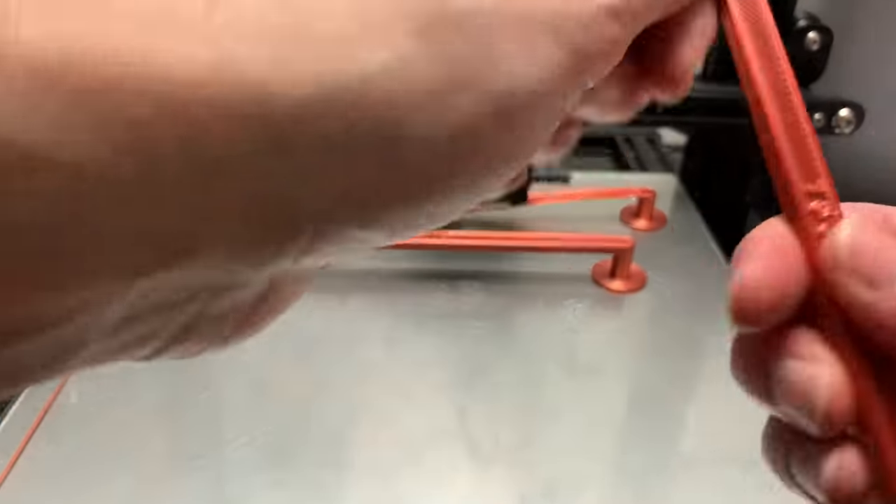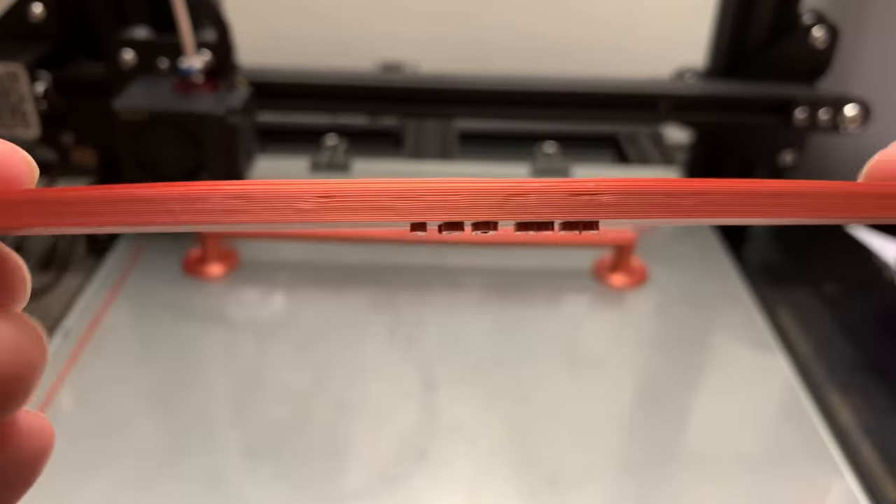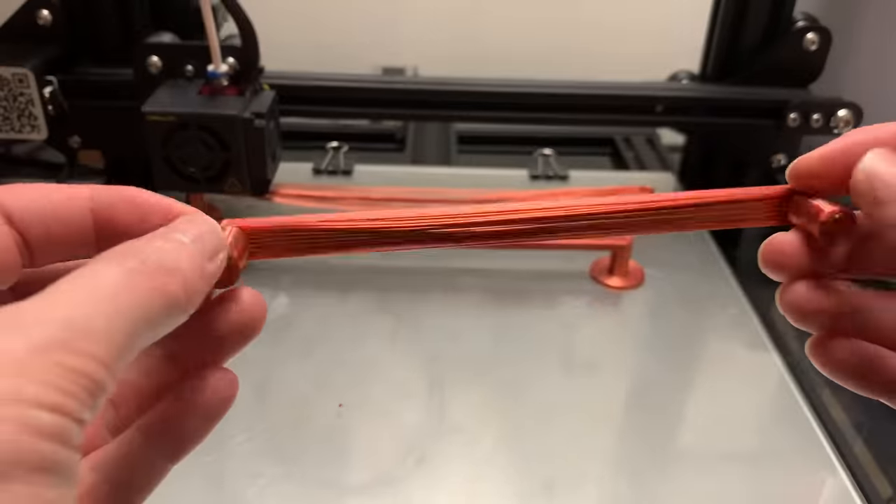The 150 millimeter beam also came out very nice. Just a little bit more sagging underneath the beam, but the printer could easily bridge 150 millimeters.